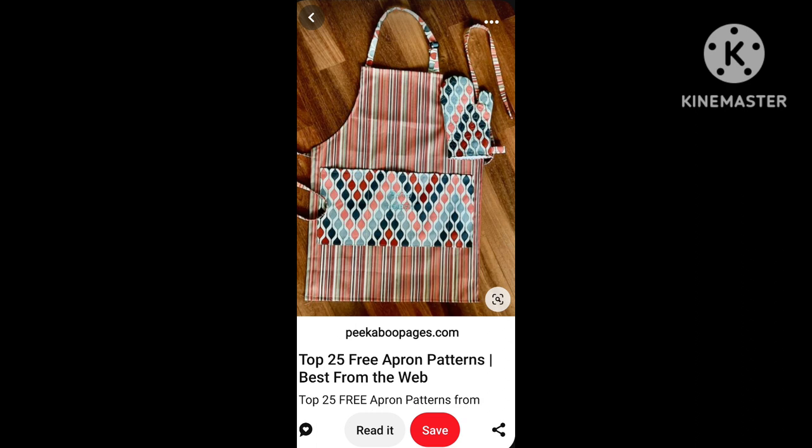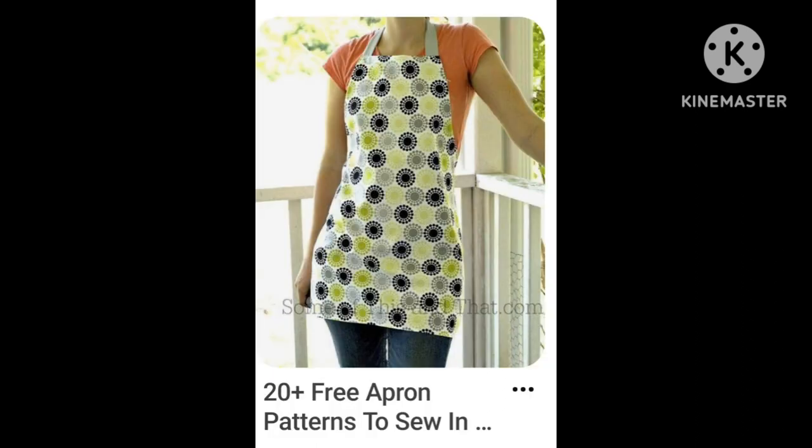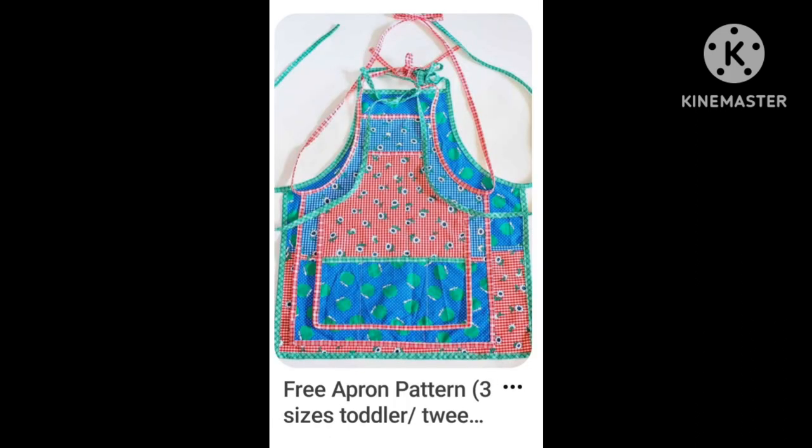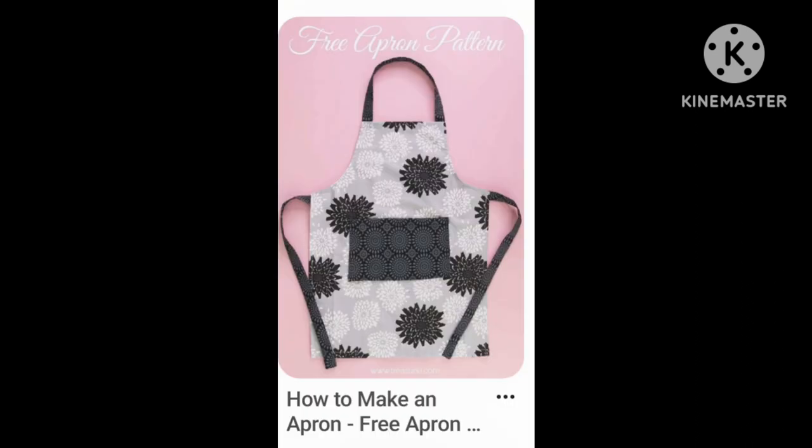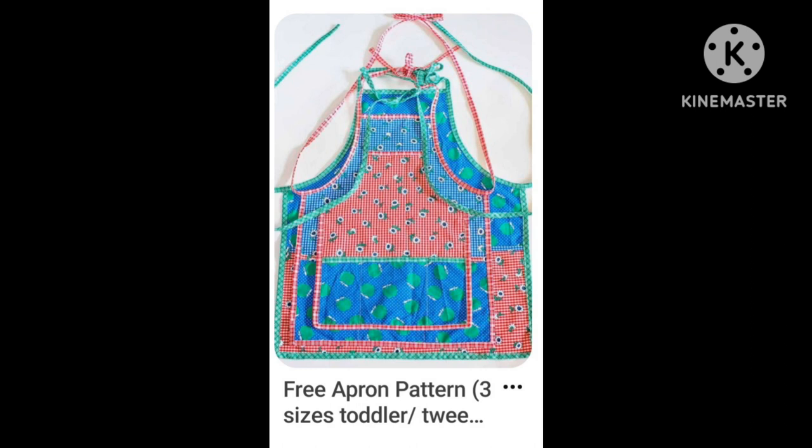What I did is I went to Pinterest and just did a search for free simple apron patterns. I'll put some pictures in right here. I don't remember which post I actually used to get my measurements, but just click on any of these and they will give you the measurements you need. I didn't print them off — I just took a piece of Christmas paper, folded it in half, marked the measurements, and cut it out. I made my own pattern.